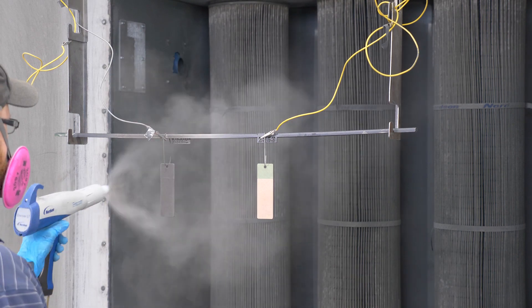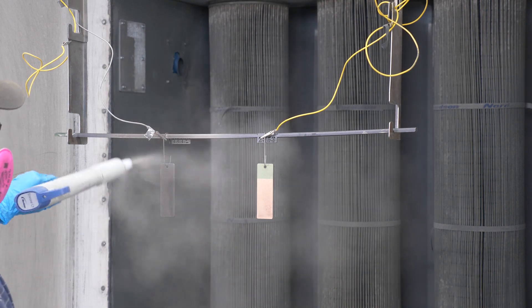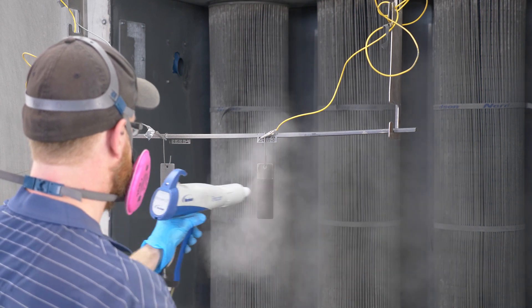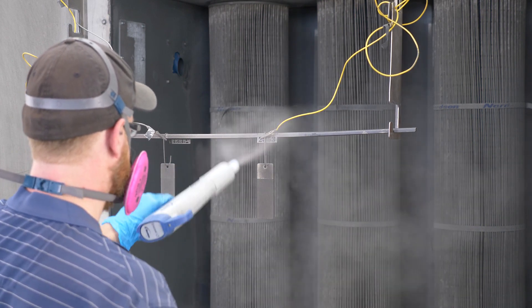So if your part or enclosure is going to mostly be used indoors, then epoxy powder coats including ResiCoat is going to be a great option. The application process for ResiCoat is similar to other powder coating options. There is a free-flowing dry powder that is applied electrostatically and then cured by heat in large industrial ovens.